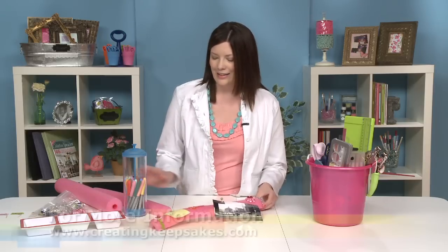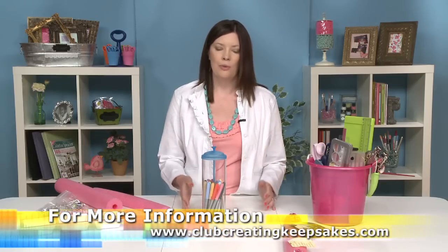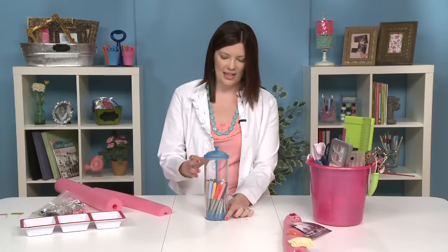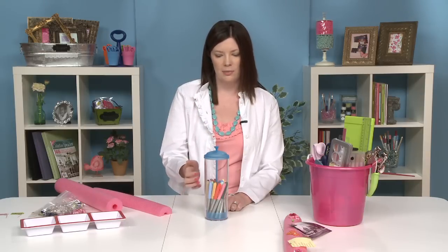The next idea is coming from the patio. So we're getting out of the pool and heading to the patio where we're going to use a straw dispenser for storage. This is a long skinny cylinder so it's going to be great for your pens, markers, paint brushes, and smaller border stickers. It's not quite 12 inches tall so you can't do a full-length border strip or sticker, but if you have scraps or only partial borders they'd be great in here as well.